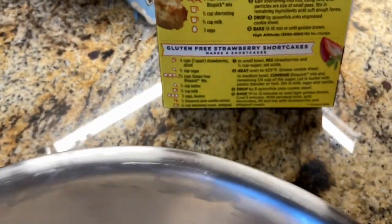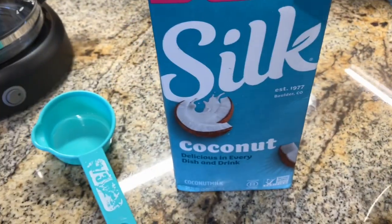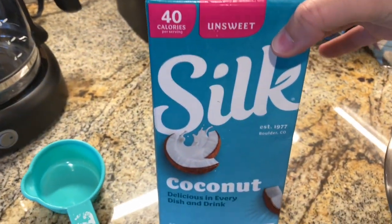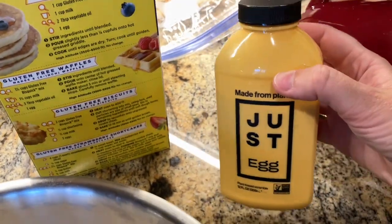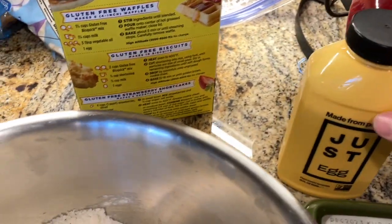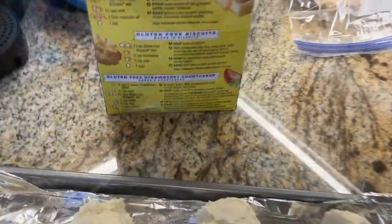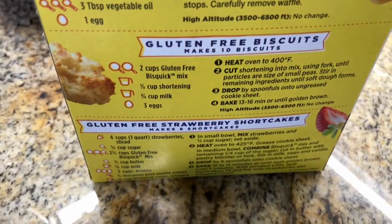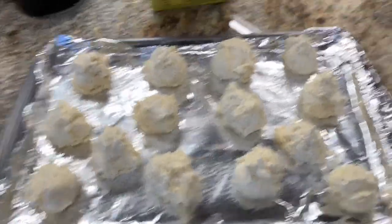Then you add the other ingredients: two-thirds of a cup milk — we're going to use this Silk non-dairy unsweetened coconut milk — and three eggs. We're going to use three of our Just Egg, which means three tablespoons per egg. Mix that up, then drop by spoonfuls onto a cookie scoop. Put it on 400 degrees for 13 to 16 minutes, or until golden brown. No change for altitude.